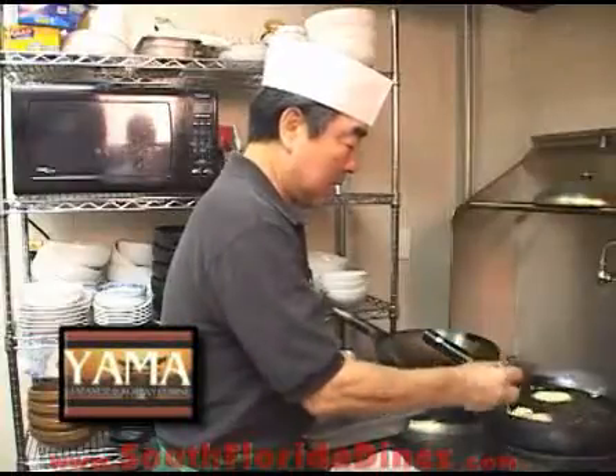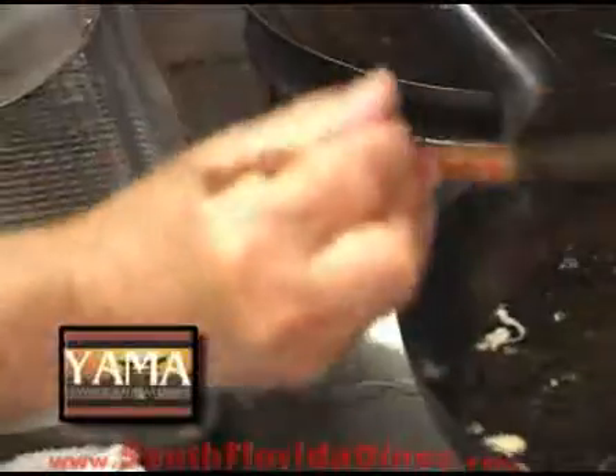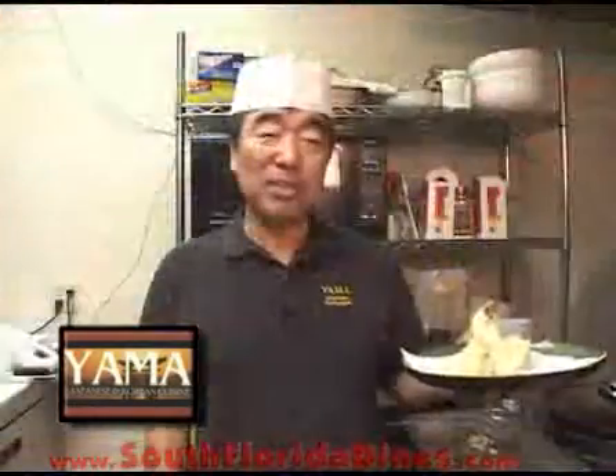Then we're going to flip to the other side. When you touch the tempura and the outside gets crispy — crispy and firm — that means it's done. This is how to prepare shrimp tempura properly. This is Yama Japanese restaurant in Lake Worth. Thank you very much for watching. Enjoy your tempura.